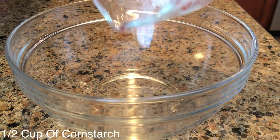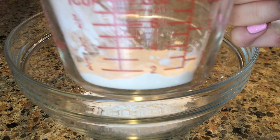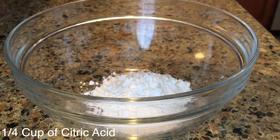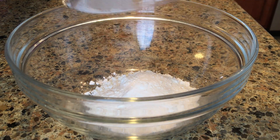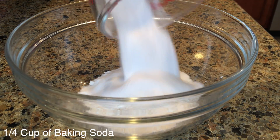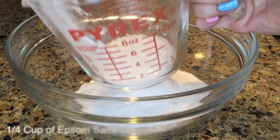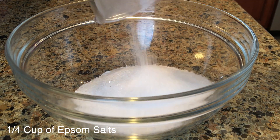So we're going to start off this DIY with half a cup of cornstarch and put that into a mixing bowl. Then add a fourth cup of citric acid and mix that in as well. Then grab another fourth cup of baking soda. And last for the dry ingredients, we're going to take a fourth cup of Epsom salts.